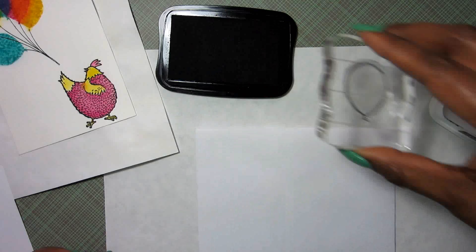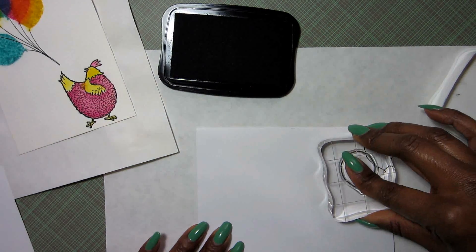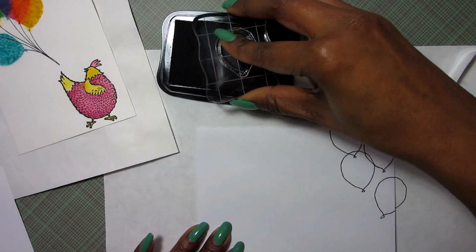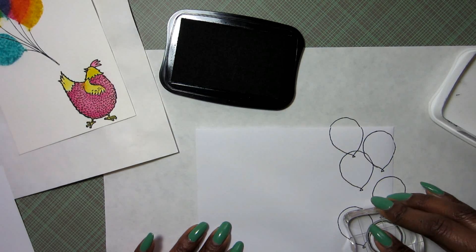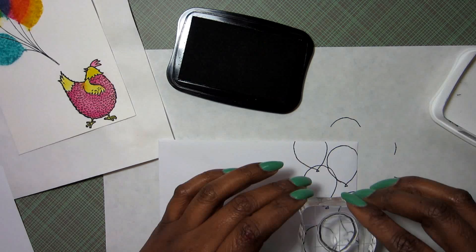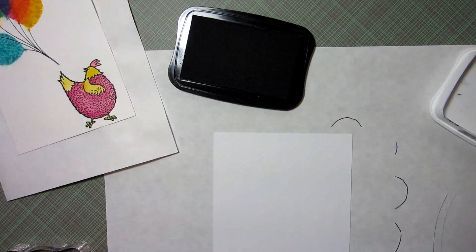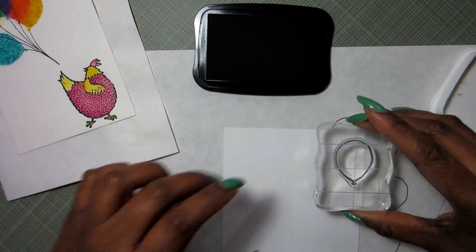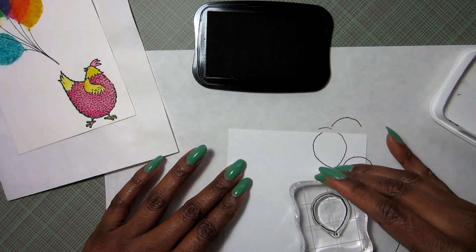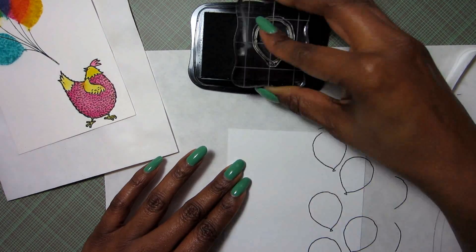Here I'm just going to be stamping the balloon outline, and this is the envelope — I want to have these cascading down the right side, so I'm just going to be stamping each of these overlapping just a tiny bit. I also want to stamp the inside of my card, so this is a little panel that I cut — it's four inches by five and a quarter. These are also going to be cascading down but not overlapping. Then I set that aside.